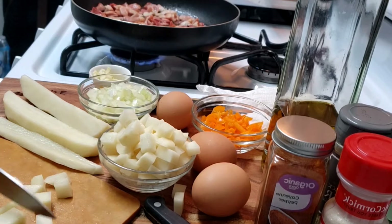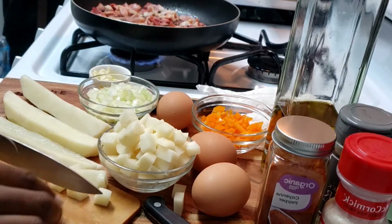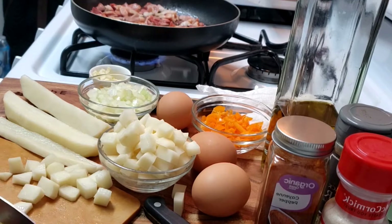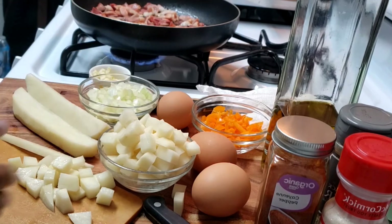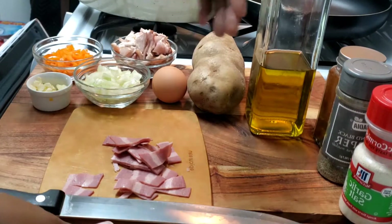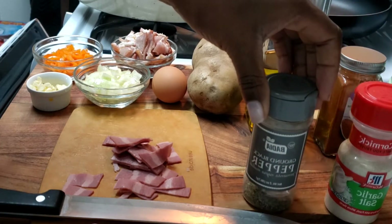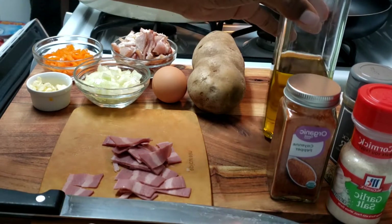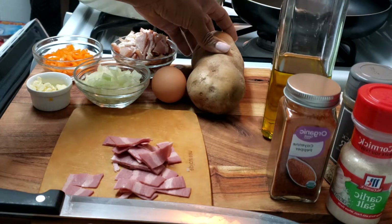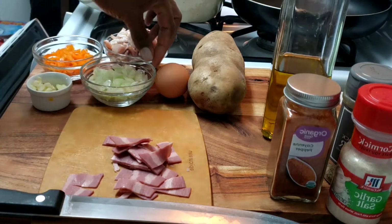Right here I'm just getting my potatoes ready — I went off camera and washed my potato, so I'm just cutting it into small pieces. For seasoning I'm going to use some garlic salt, ground black pepper, cayenne pepper, and a splash of olive oil. I'm also using one potato, some eggs, bacon, fresh garlic, fresh pepper, and fresh onion. That's all you need to make this breakfast.